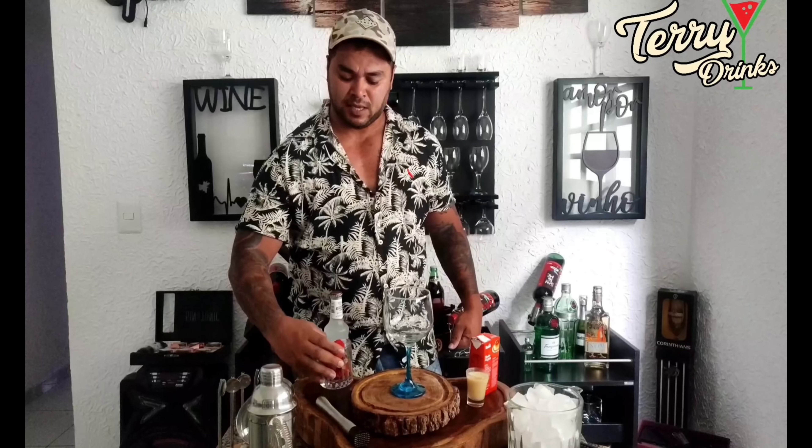Prontinho, galera, já está feito o nosso drink de 19 reais com morango! A melhor hora do vídeo é a hora da degustação. Sensacional, muito bom, eu recomendo vocês fazerem. Você pode servir a bebida com a Esmolfe Ice do lado — conforme você vai tomando, vai adicionando mais. O vídeo foi esse, eu espero que vocês tenham gostado. Se gostou, deixe o like para ajudar, se inscreva no canal e divulgue, porque sempre vamos trazer ótimas novidades de bebida para vocês. Forte abraço a todos, fiquem com Deus, até mais, valeu!